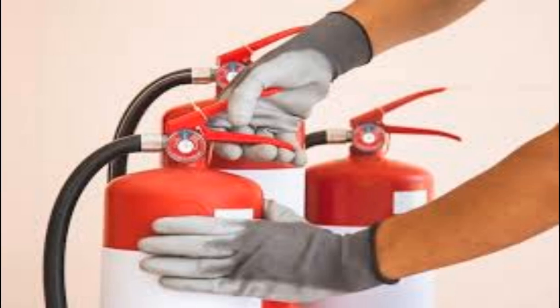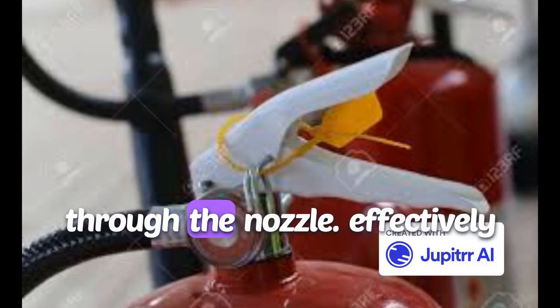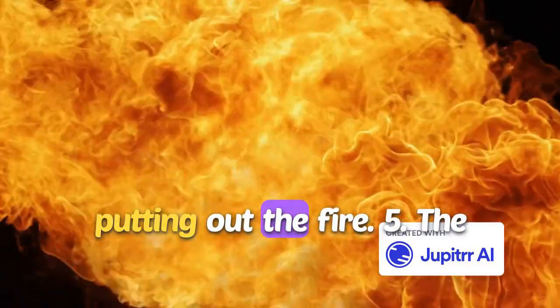Four: the lever. Once the safety pin is removed, you can squeeze the lever. When activated, this lever releases the pressurized extinguishing agent through the nozzle, effectively putting out the fire.